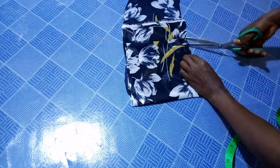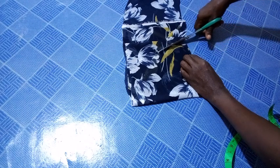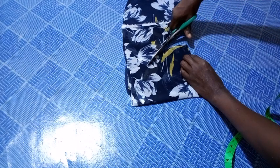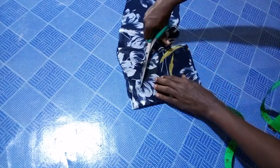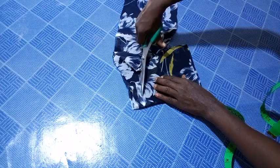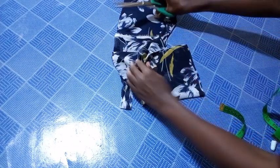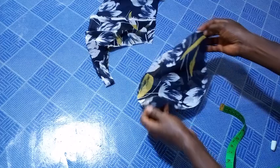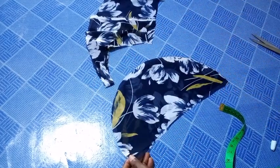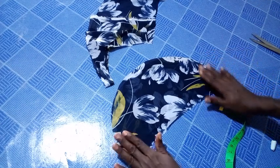I'm not bothering myself connecting the lines, but if you're a beginner, I advise you to connect the lines first before you cut it out. I'm going to open it now — you see, this is what I have.